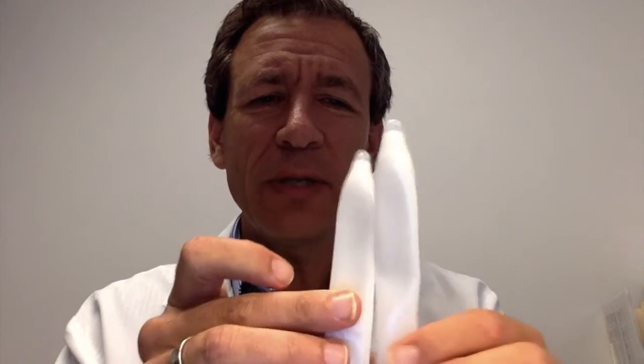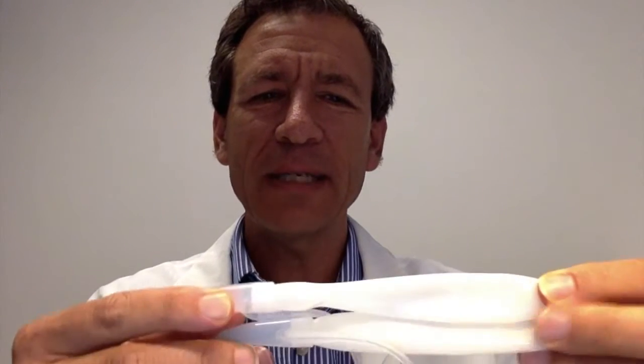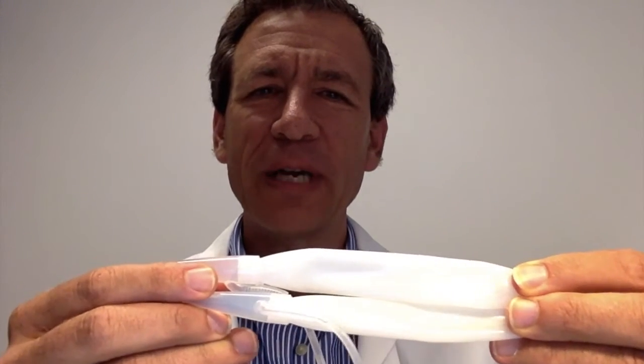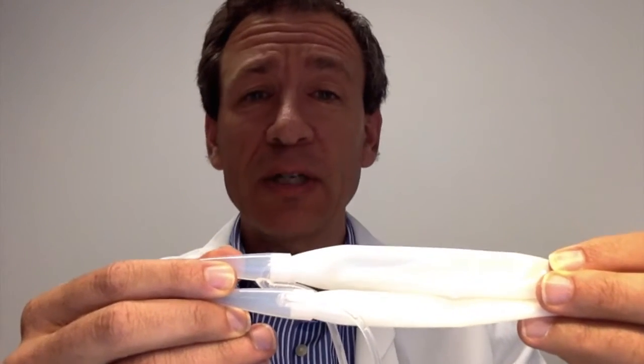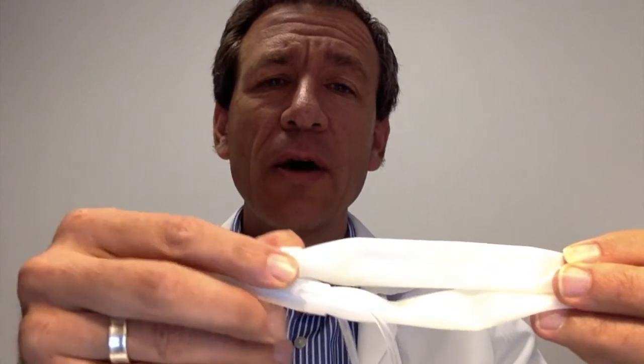A question I often get asked as a urologist is: how does an erection work? It's a pretty complex but wonderful thing — speaking as an owner of occasional erections myself. This is a model of the cylinders that are inside the penis. There are two cylinders side by side, and they both have arteries that come in towards the base. This is actually a penile implant that mimics those cylinders.